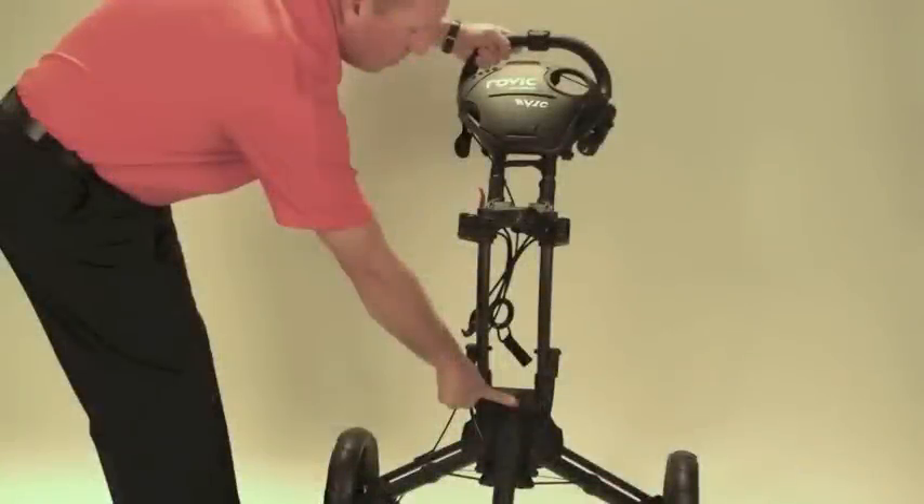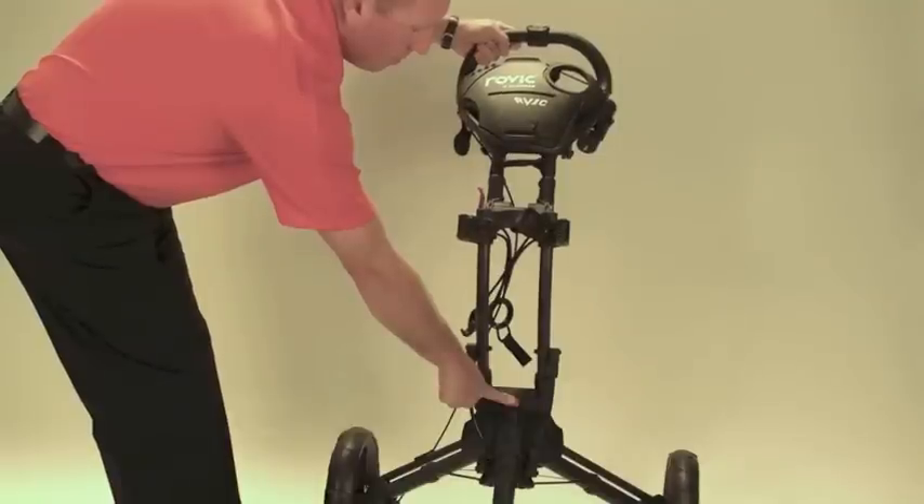As simple as that. Step 1: Stand on the side of the red handle release latch and press the main hinge button in the center of the cart.